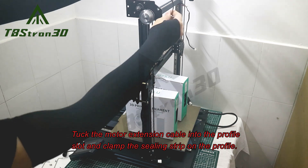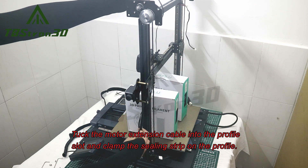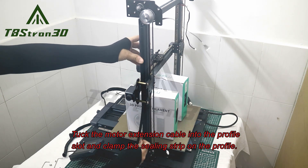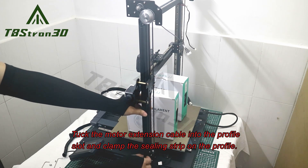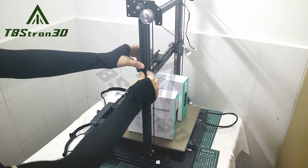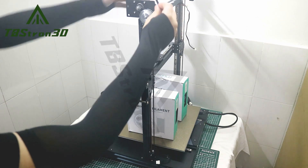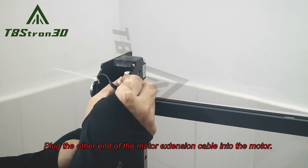Tuck the motor extension cable into the profile slot and clamp the ceiling strip on the profile. Use tape to secure the cables. Plug the other end of the motor extension cable into the motor.